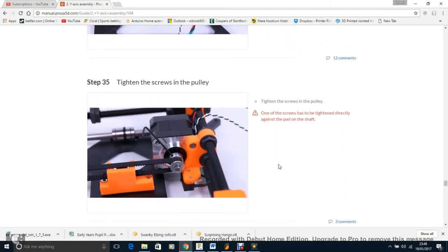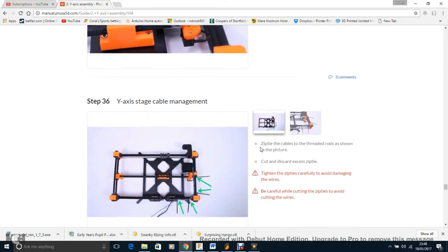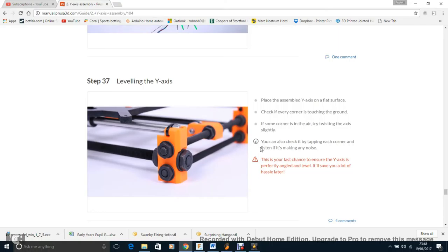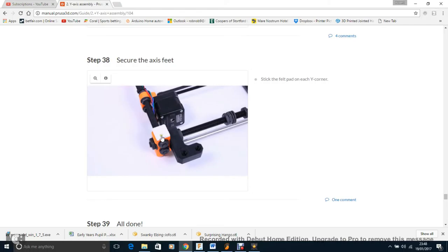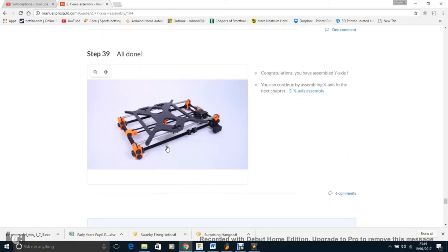Tighten the screw on the pulley, then do some cable management. To check the Y-axis, place it on a flat surface and hope there's no rocking — if there is, just adjust the nuts. And add some felt pads, though honestly on a hard surface the noise is ridiculous. I've since moved mine to carpet and it's a lot quieter. The Y-axis is all done.